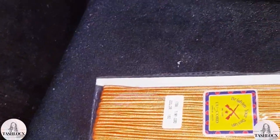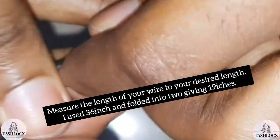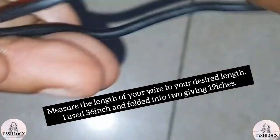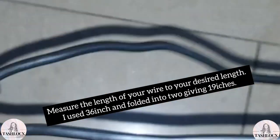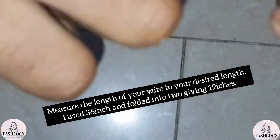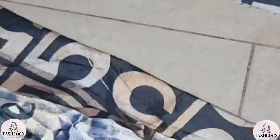The next thing to do is to take the wires and twist them together. Twist them properly and allow them to be very firm. If you find it hard to twist, you can use a plier to twist them together. So you can see me twisting them here — that's how you're going to do it.